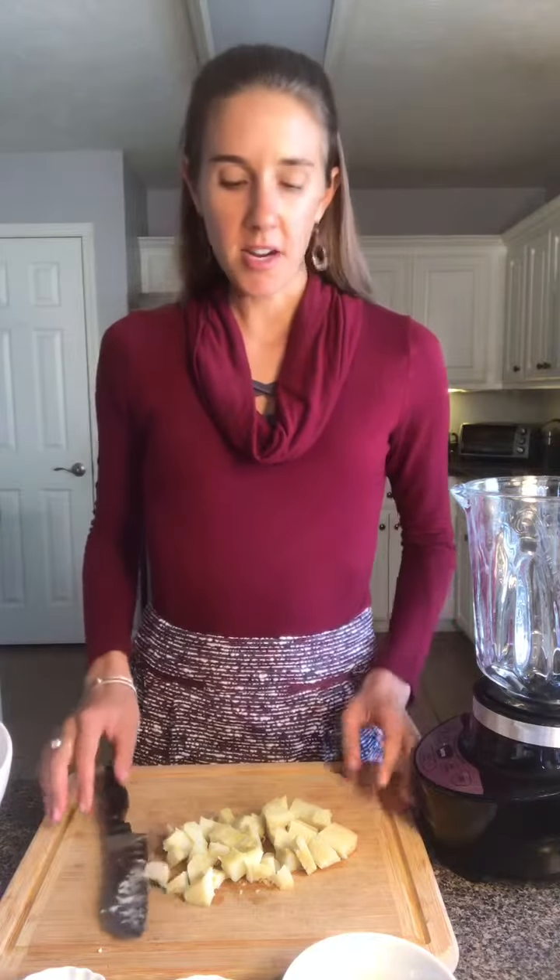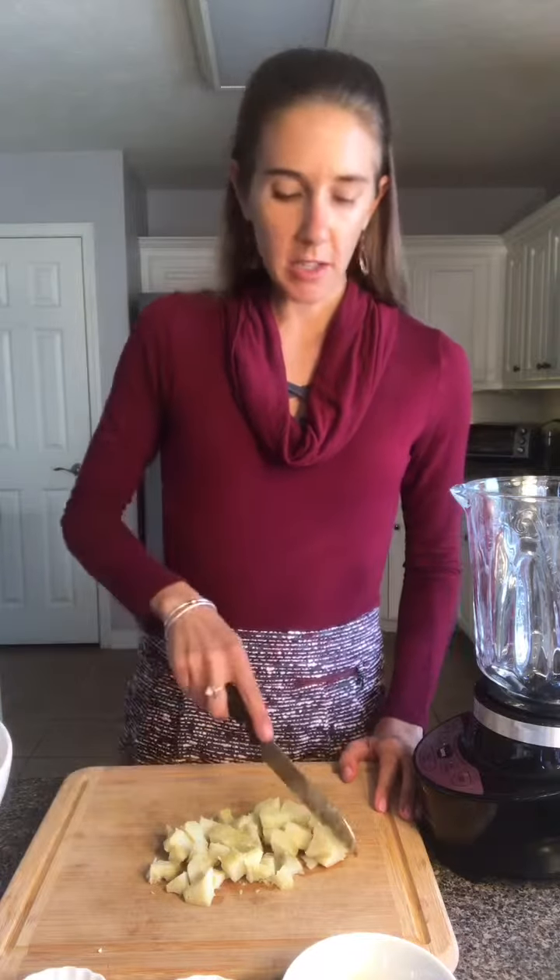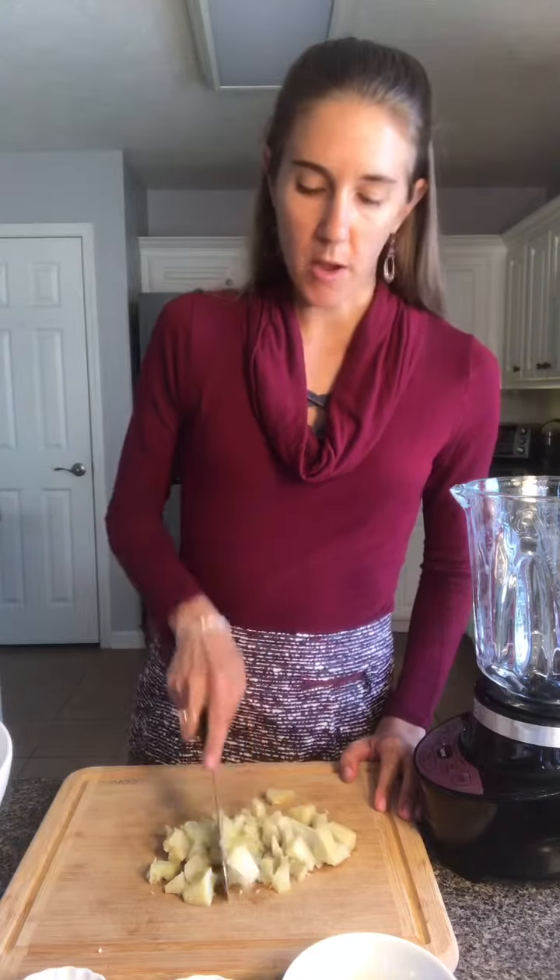I've steamed my potato and my cauliflower, and then you're just going to peel the skin off the potato and dice it up somewhat small.